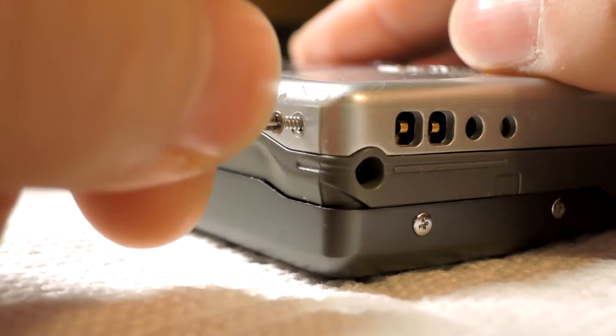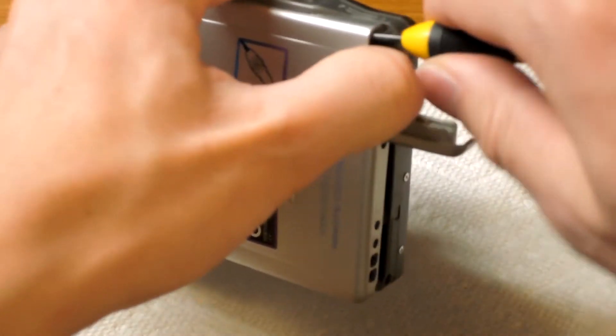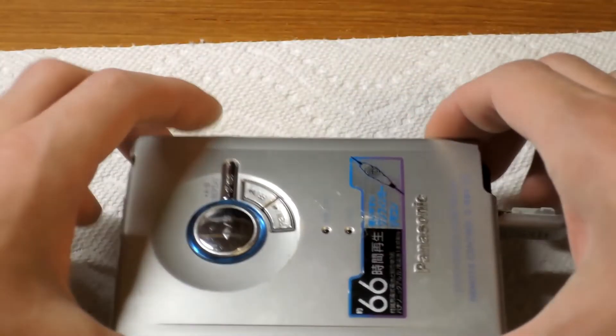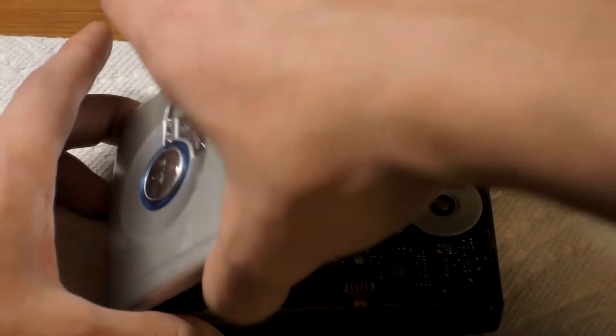Once the screws are removed, you can begin prying the case open. However, this corner here is actually clipped together. So you can see that I just took a flathead screwdriver, un-clipped it, and now I'm lifting the case open, exposing the board.